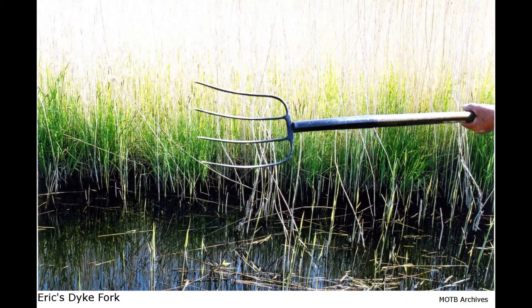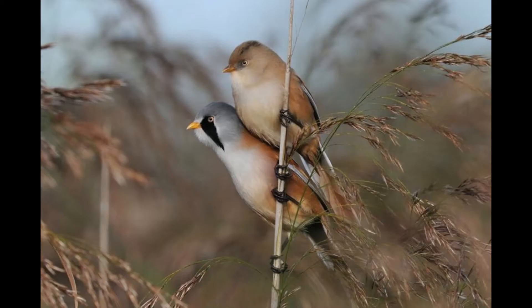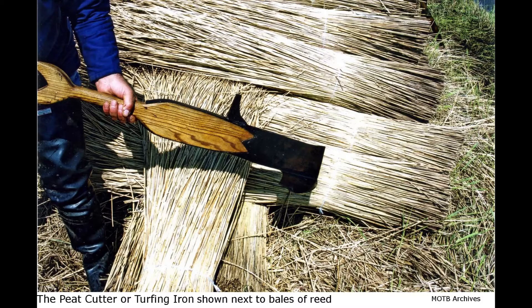In winter time, regarding reed cutting, I always say the most important thing you see in the bird life is a little bit of tits. As soon as you go reed cutting they come in little groups, twitching about the reed. They tell me they get the seed head from the reed that you knock about, and they are the prettiest birds on the marsh.